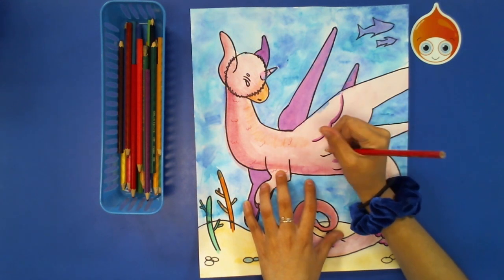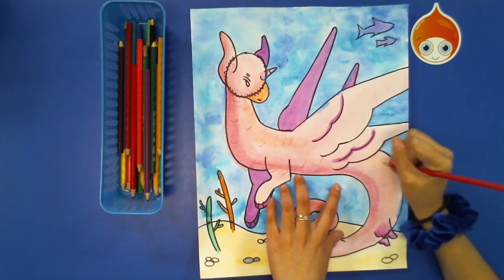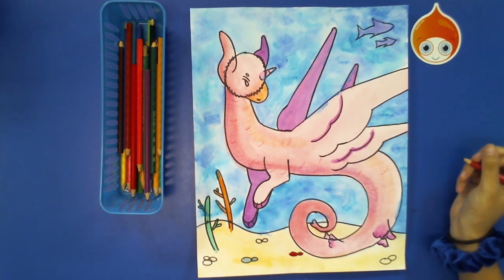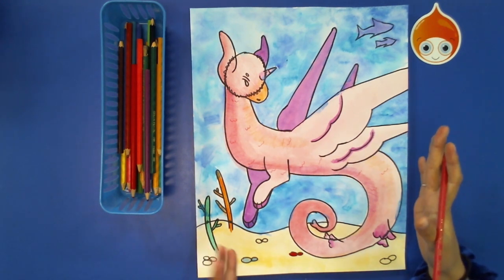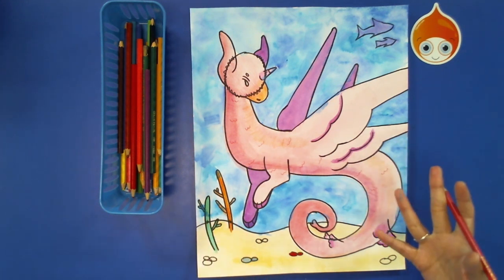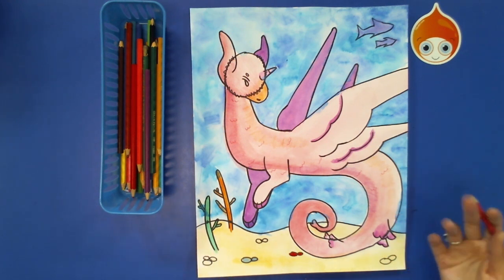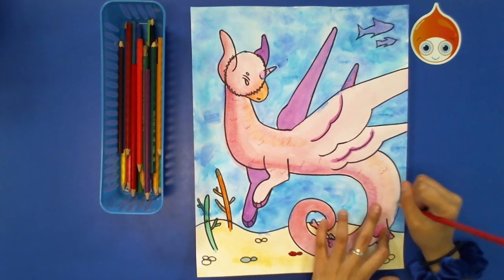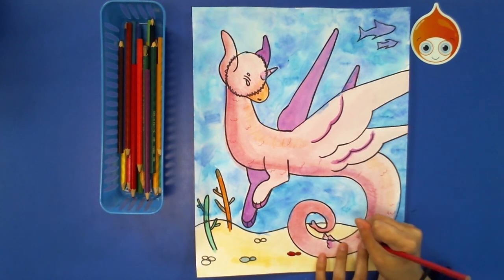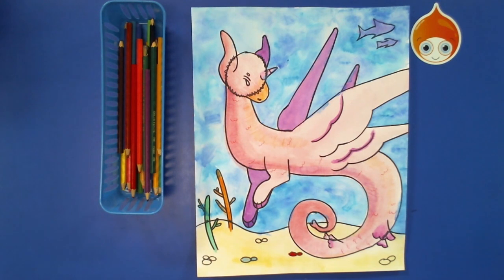I keep looking at my aquacorn's body just to see what looks best. It's always good to take some time after adding a couple of steps, step back from your picture and see: do you like what you just did? Is there something different you can do? What more can you add, and where? It's always nice to take a little break from what you're working on and figure out what your next step and plan is.